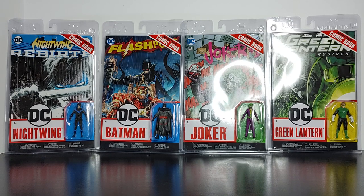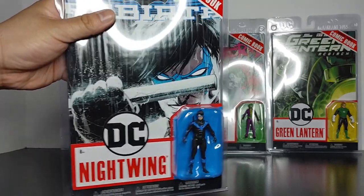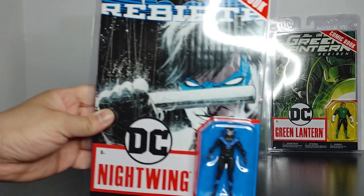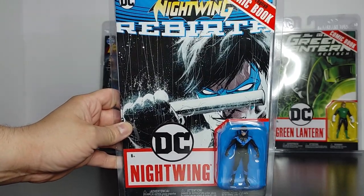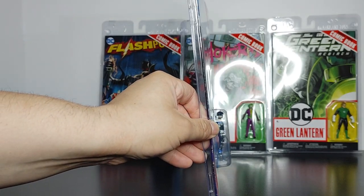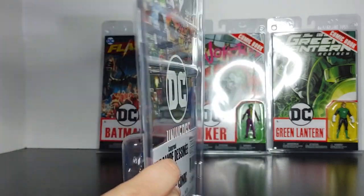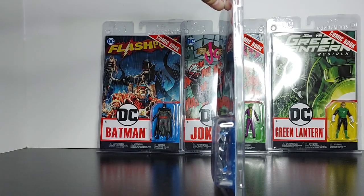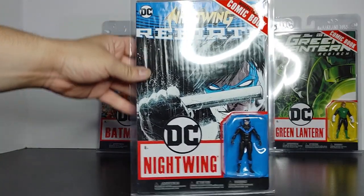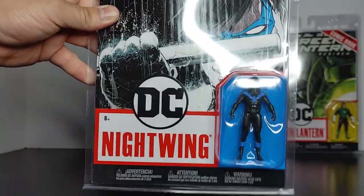Let's take a look at each one — apologies for the glare, but I can't really do much about it because these are plastic and you can see the light. So here is the front of Nightwing's packaging. The sides don't have much going on. Here's the back and the other side. There's a DC logo and McFarlane branding, and that's pretty much it.